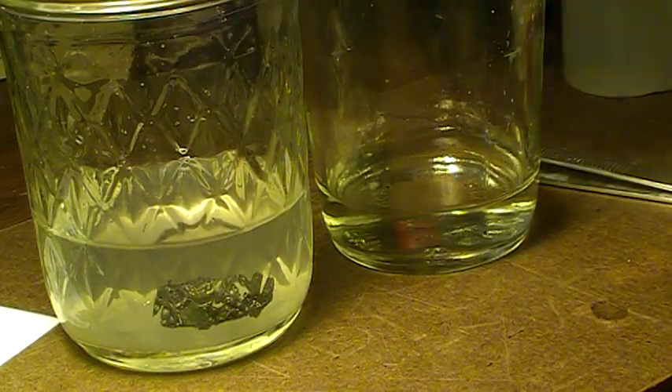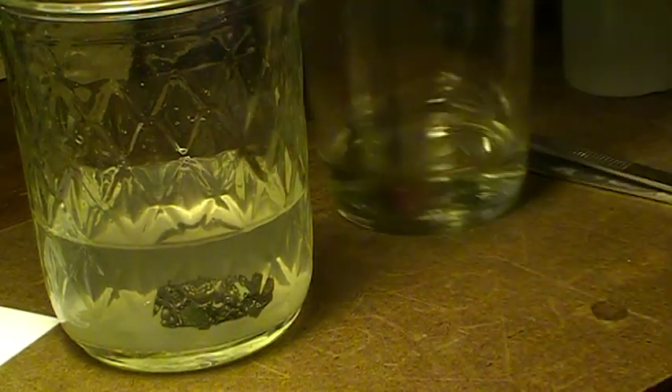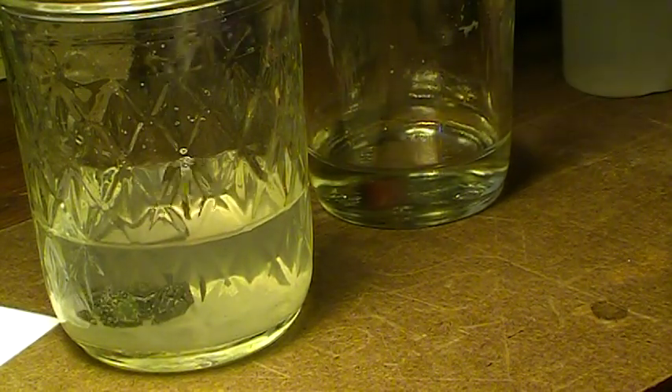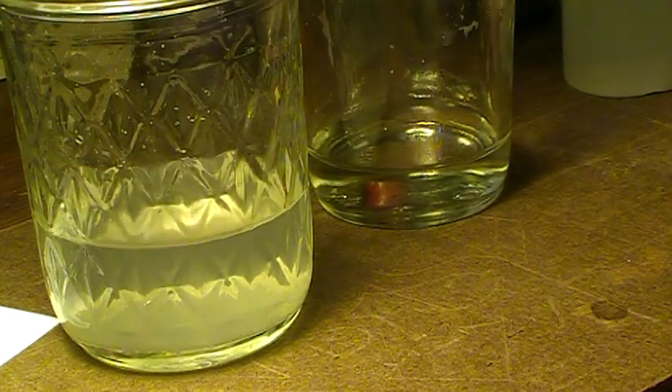This stuff is really stinky, so you don't want to be breathing those fumes. Keep a lid on that. You always want to use glass jars or whatever you have to make sure it's safe.